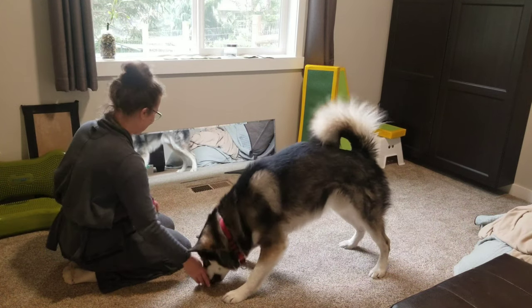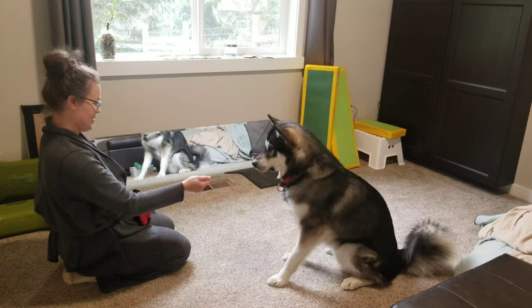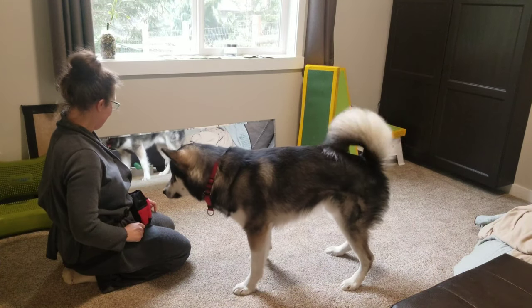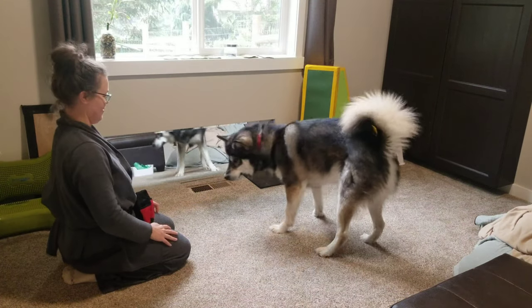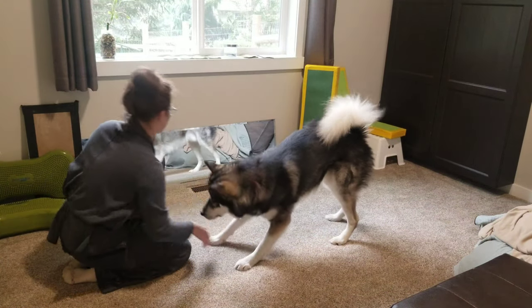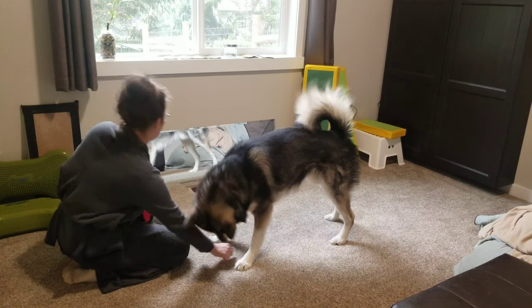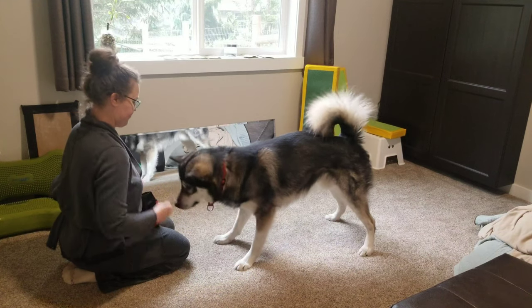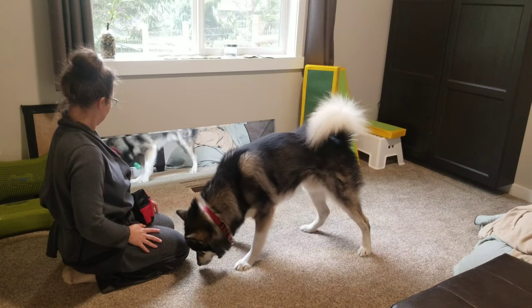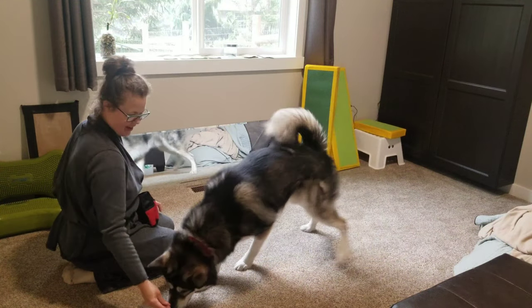Good boy! He's almost getting it, but not quite there yet. Bow. Oh, that wasn't it. Are you getting tired? Bow. Yes. Bow. Good boy. Bow. Good boy. Nice job.